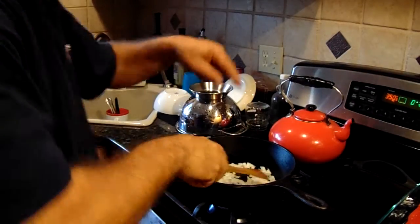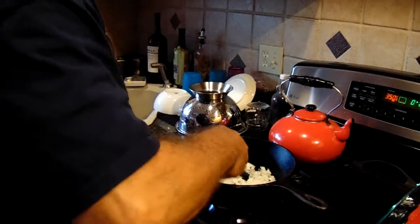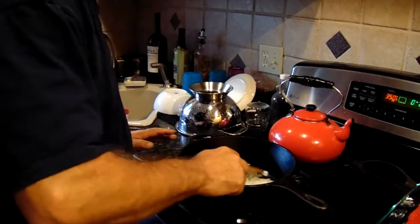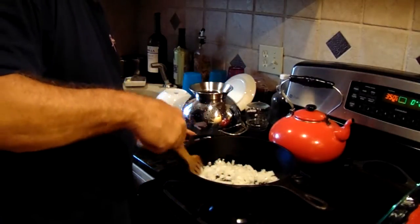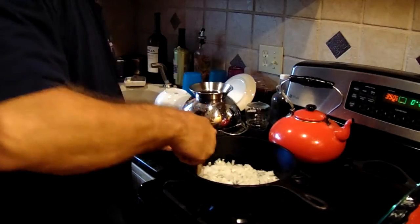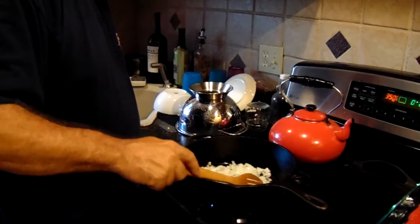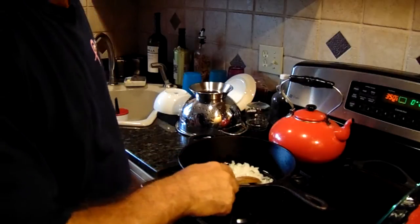I like to use cast iron — I think it's the best for cooking and I use it as much as I can. Coconut oil, from my understanding, doesn't really burn, and it's real good. We'll cook the onions and garlic for two or three minutes until they're slightly opaque, then add the beef and cook everything down. Cast iron gets really hot, so you've got to be careful.